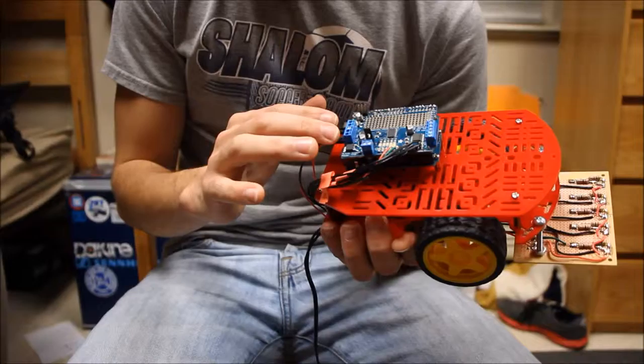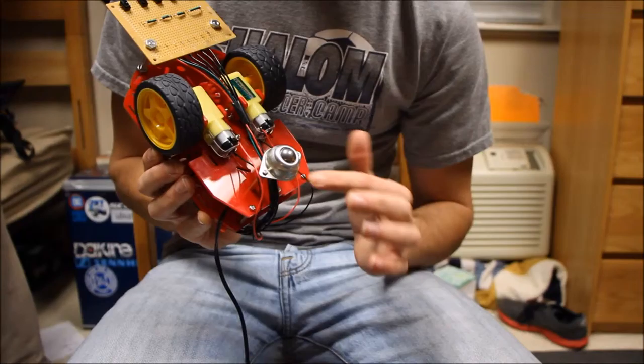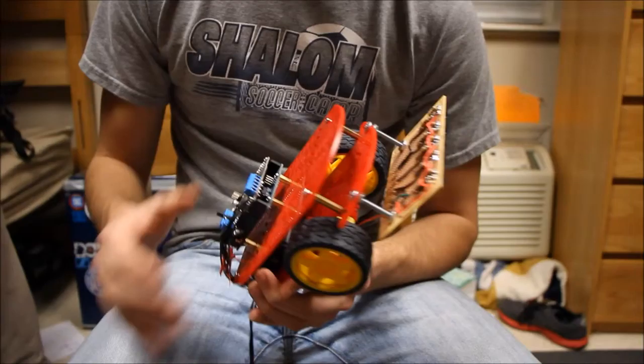Here are the wires for the left and right motors — plugged into M1 and M2. The motors are on the bottom attached to the wheels, with the wires coming out. There's also a small wheel in the back to help stabilize it so it'll stand up.